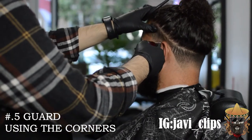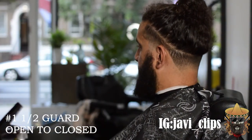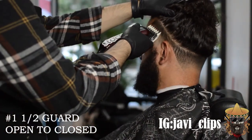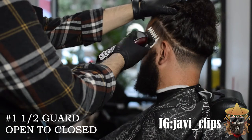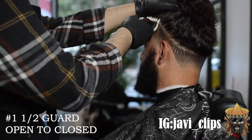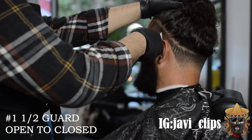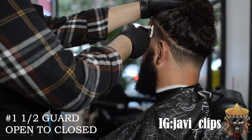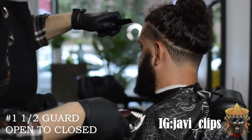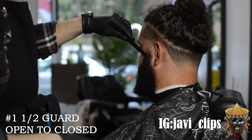I just dropped a guard right there — first thing you want to do especially during quarantine is not pick up any guards you dropped on the floor while cutting your person, because that doesn't look right. That's why I have two sets of guards for each number — in case something like that happens, you just grab the clean ones. No reason to go on the floor and pick it up; it just makes the experience a little bit better.